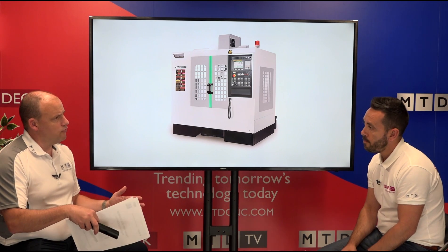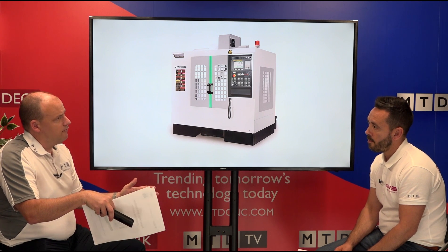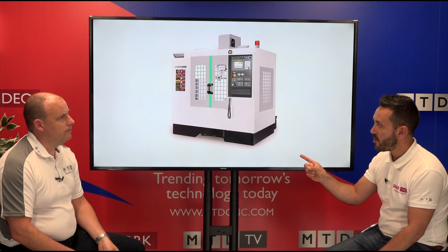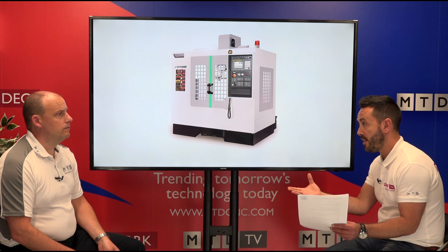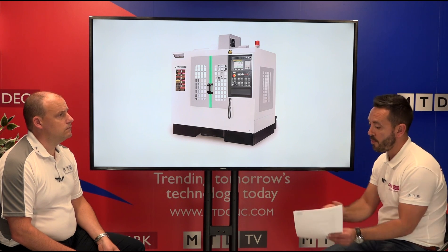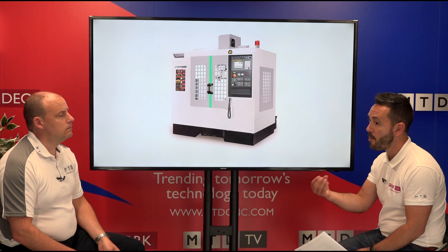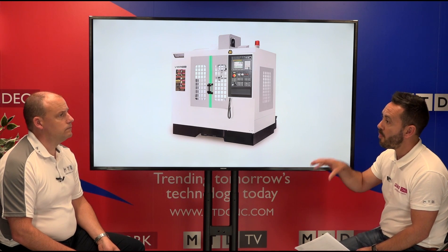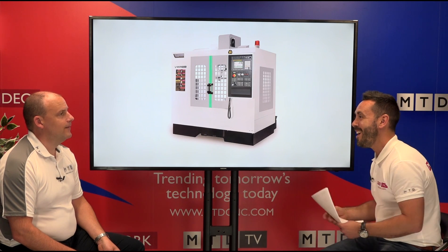There was a figure stated that 500 by 500 is pretty much 90% of components within the UK — and this machine falls within that size. That's not to say you can only make one component; you can look at aerospace engine parts for example, and as we've done in our work holding reviews, you can present multiple components to the spindle. Nowadays everyone is looking for a fast return on investment — why buy something that you don't need?